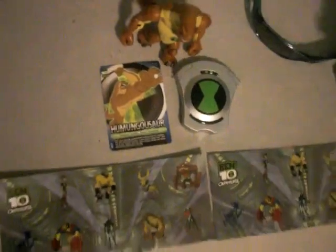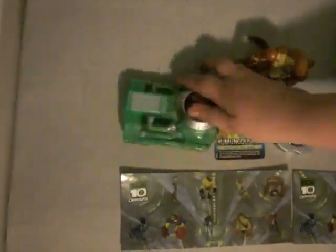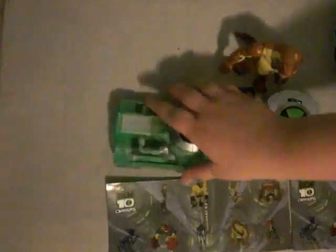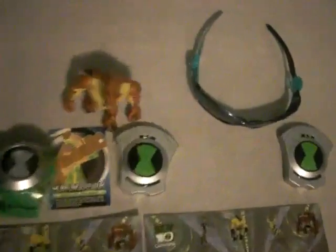Can you see that? On my next video I might be doing a video about this, or it might be in this video about the watch. So we're going to do a light test later on. So back to Humongousaur — you can see the tailed design with more black.